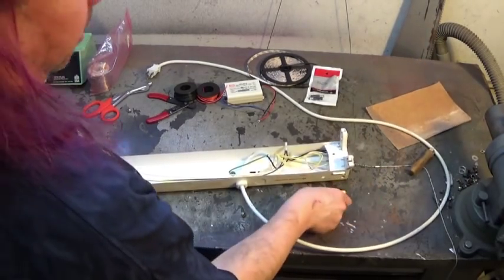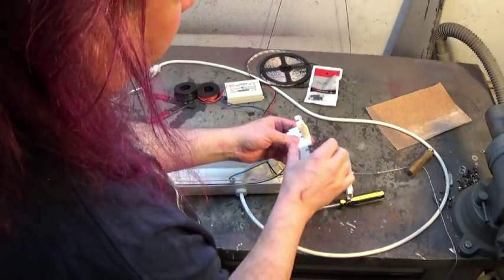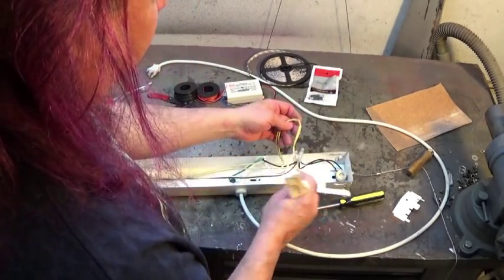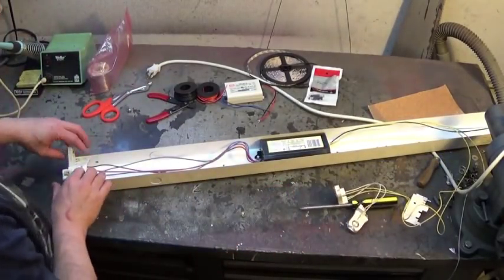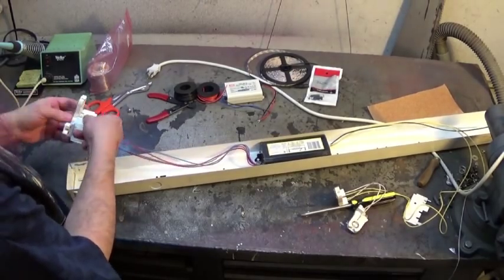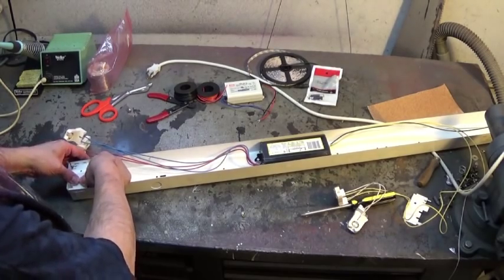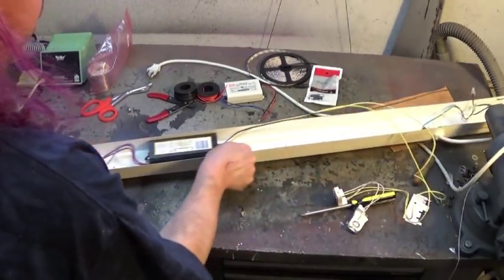And then the end pieces — the connectors that connect to the fluorescent tubes themselves — need to come off. These are attached to the ballast itself. These pieces pop out; you just have to wiggle them off. These pieces are actually necessary — they have the screw hole to attach — so they need to be put back into the frame because they have the pieces that hold the reflector in place.